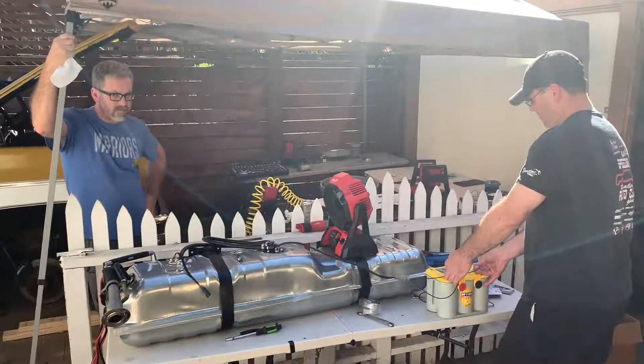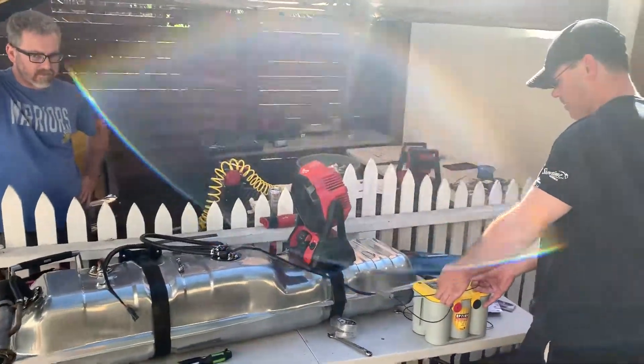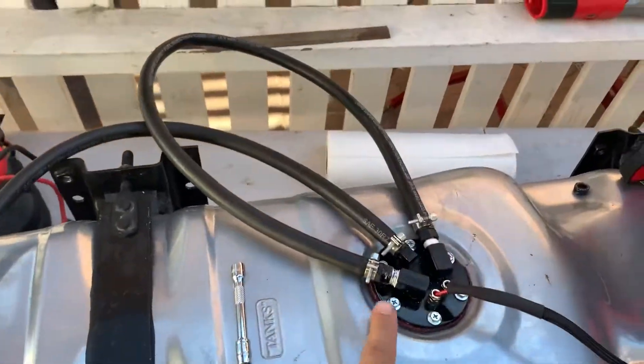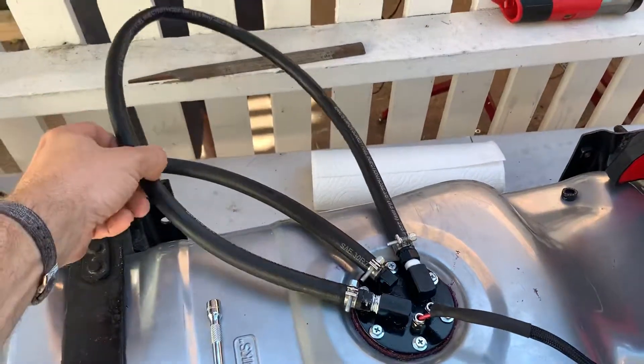We're testing the Holley fuel pump. Looks like the fittings are leaking. We've got 12 volts rigged up here and the supply and return are looped together.